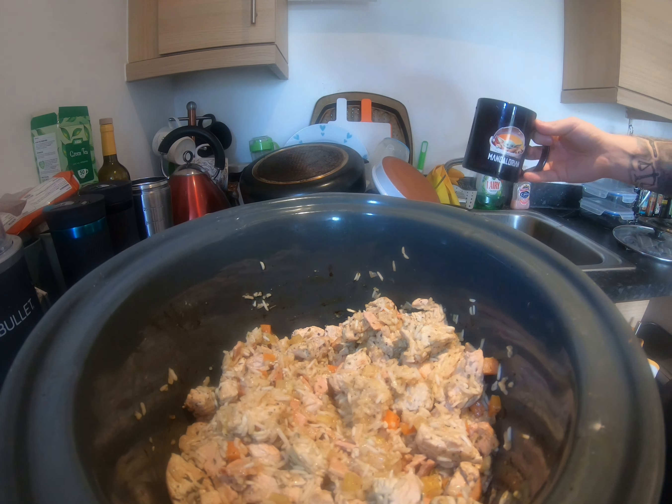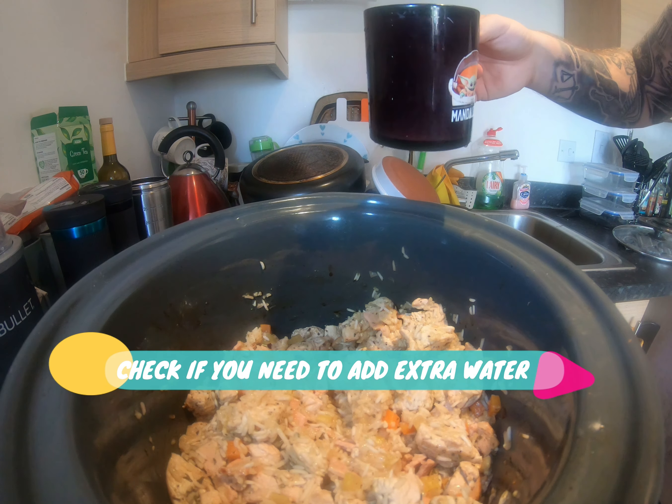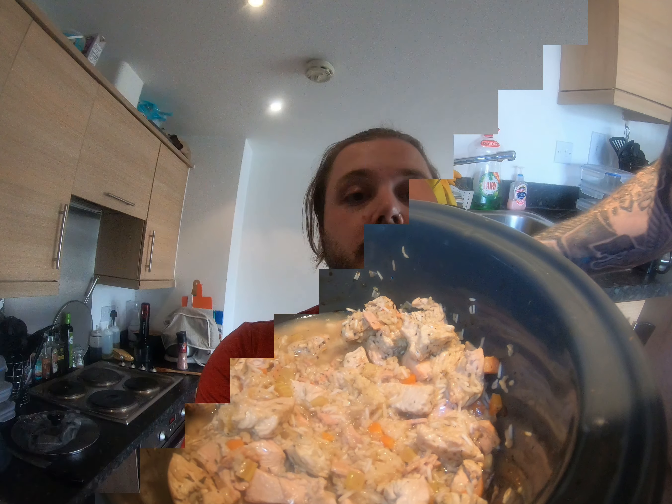It's been on for about two hours now and most of the liquid has dried up, so I'm just going to add another cup of water to give it a little more juice. And it's done — finally, let's check it out.